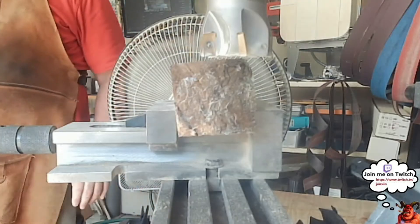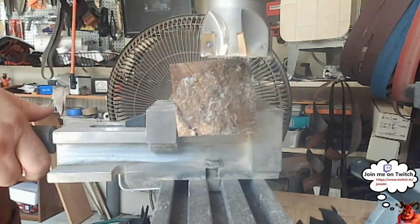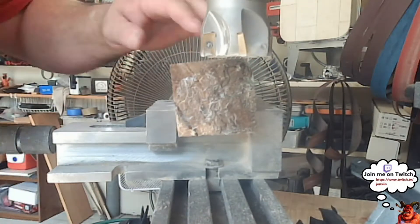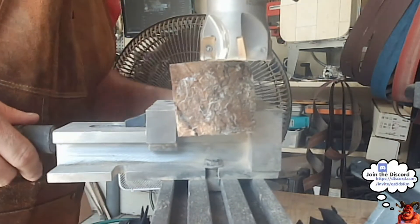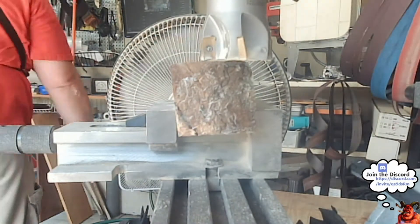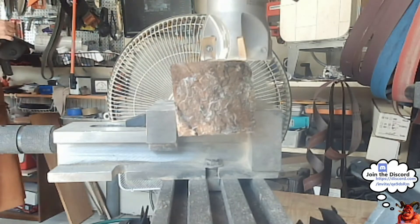We're going to use this milling bit to flatten them out. Now I only have a two-inch milling bit, so this is a pretty thick piece of wood. We're going to guesstimate how much we can take off. Safety first, guys — you need your masks. Got to wear your mask. Protect them lungs.